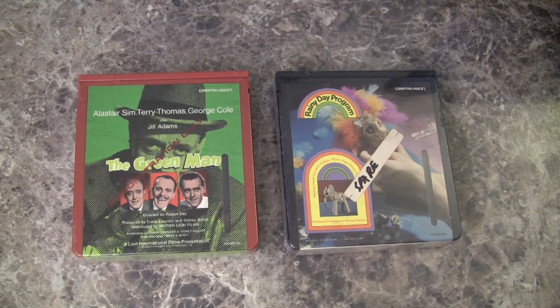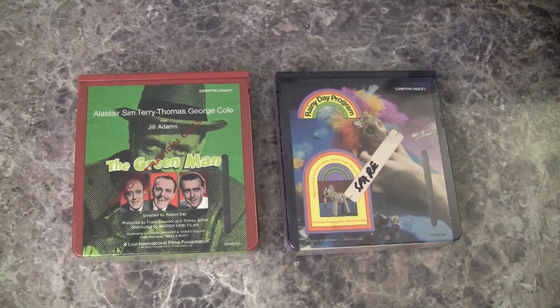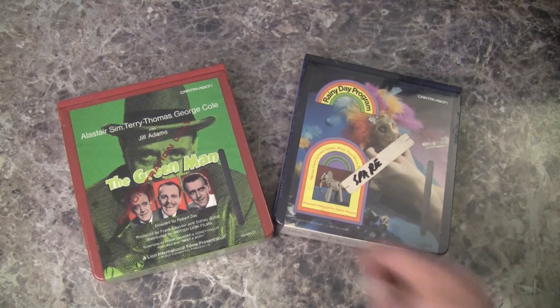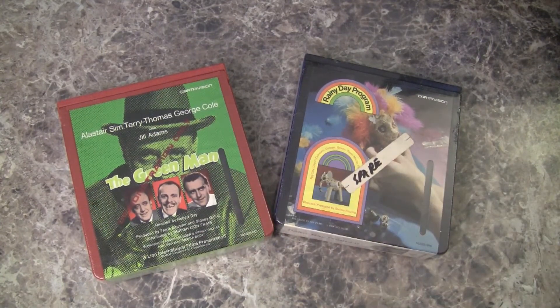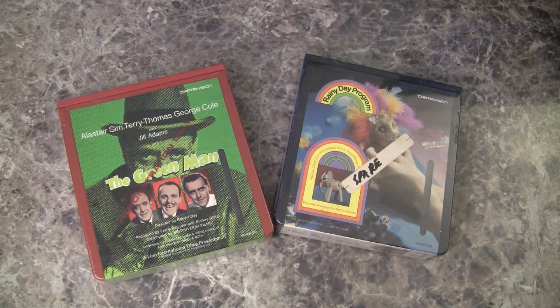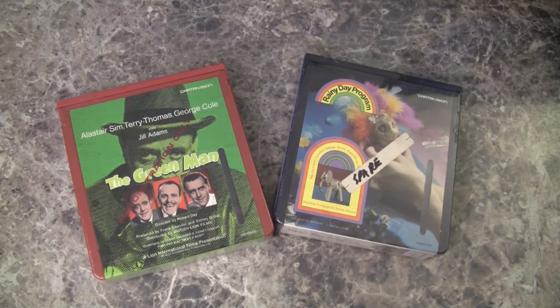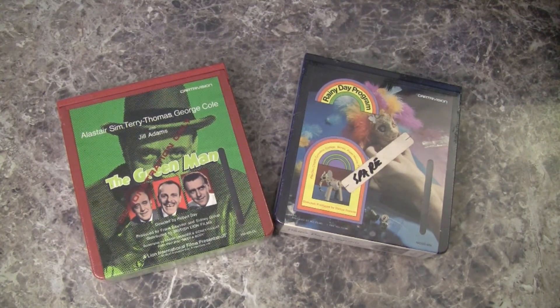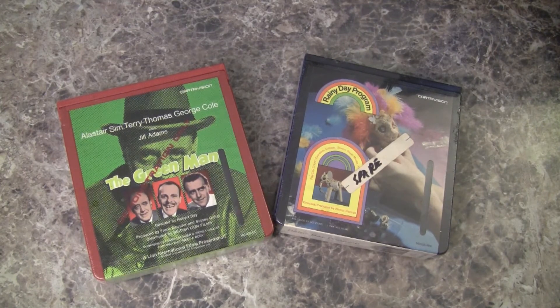That is the contents of a CartriVision video cassette. To recap: there were two types of cassettes — red cassettes for rental, black cassettes for purchase. Red cassettes could not be rewound at home; black cassettes could. The red cassettes used a special rewinder. The cartridge shell is 6½ by 7 inches and 1½ inches thick, and contains a 6½-inch pair of reels with 100 minutes of ½-inch EIAJ compatible videotape. The CartriVision recording is not EIAJ compatible, just the tape. Like many machines of that era, they all use the same medium but record a different pattern.